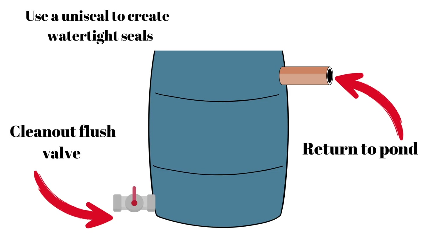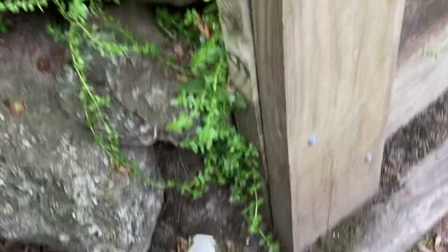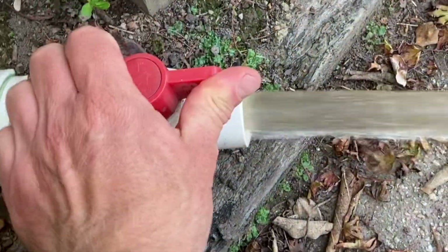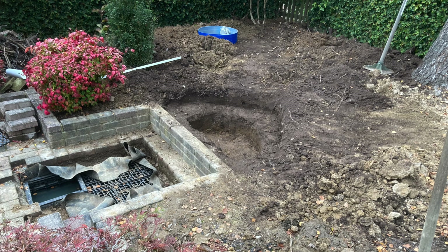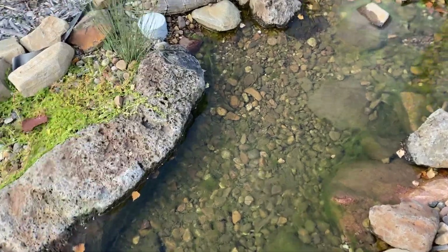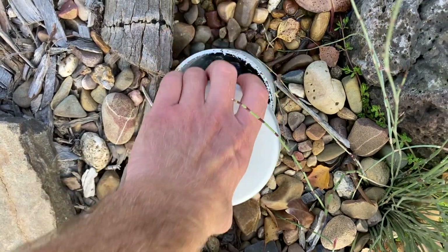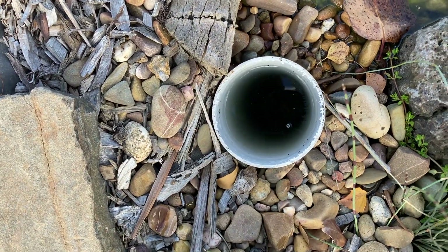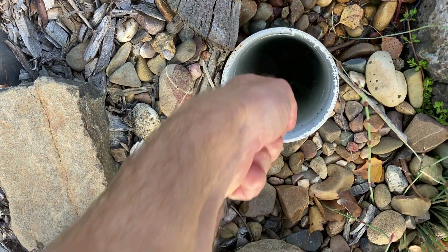On other filters I've built I've used a clean-out port at the base of the filter to allow it to be completely drained and cleaned — that works really great on filters where you can easily daylight the valve. This filter is being hidden in the mound that will form the garden and stream, so the clean-out port on this filter is borrowed from my bog-in-a-stream design. The pipe allows me to stick my pond vacuum down there and completely drain out the filter and remove any muck that's built up.